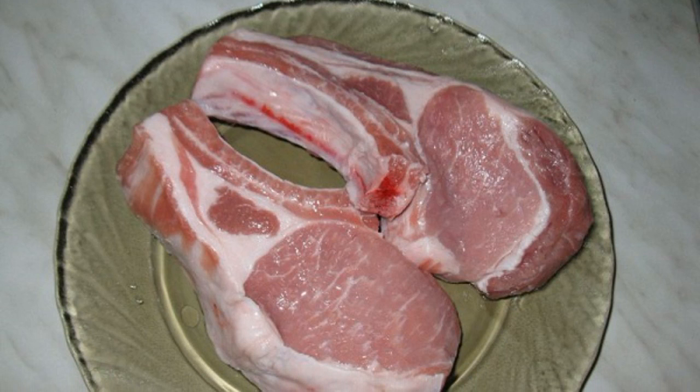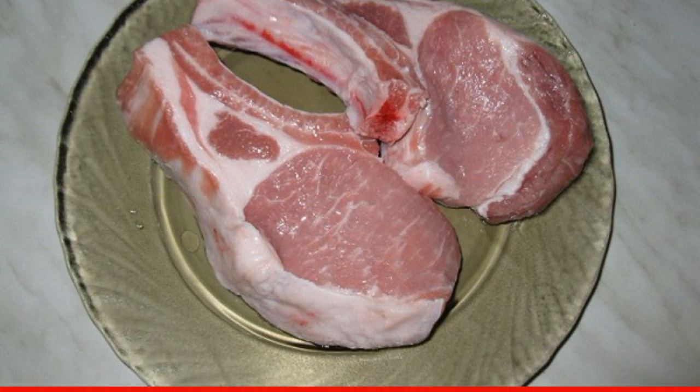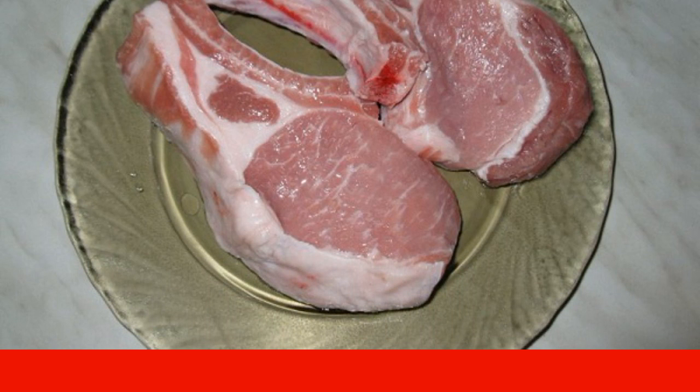Step 1. Wash under running water and dry a piece of pork. Cut into 2-3 pieces, depending on the thickness.